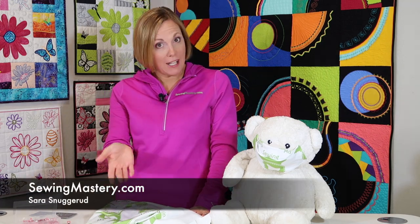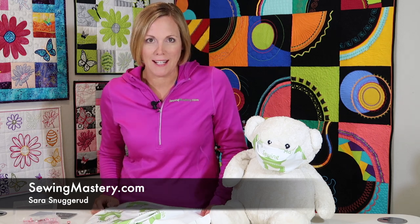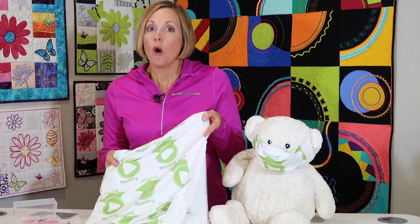I'm Sarah from SewingMastery.com, where we do videos on sewing machines, sergers, and embroidery machines. This is a common fabric that people struggle with, so I want to go through 10 things that will help you be a successful sewist when working with this unique fabric.